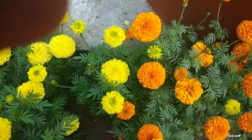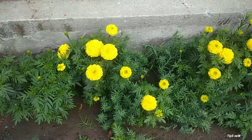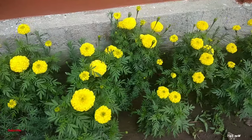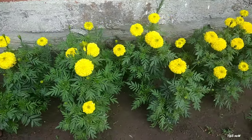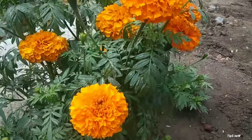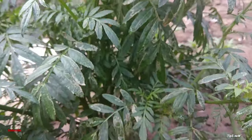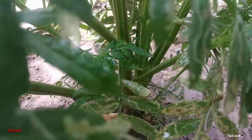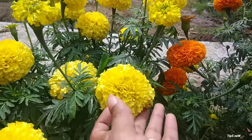It is a healthy plant. If you want to use this plant, you can use this plant. You can also share the plant. If you want to use this plant, you can use this plant. Then we will be able to dry the plants.